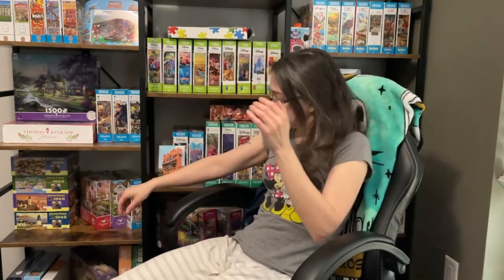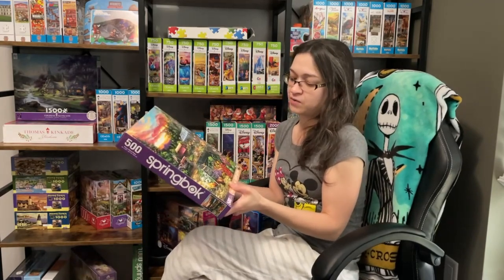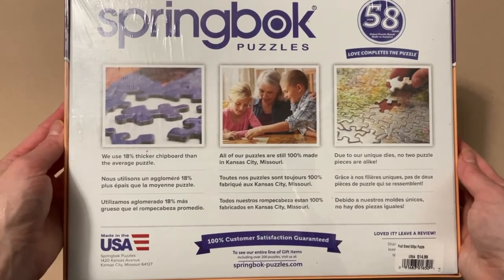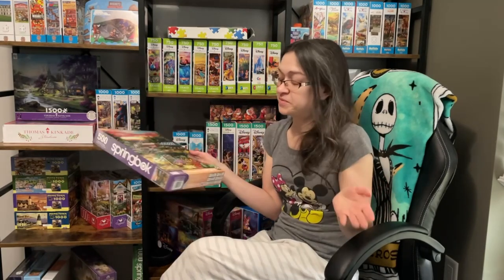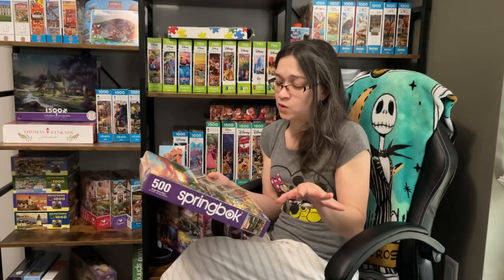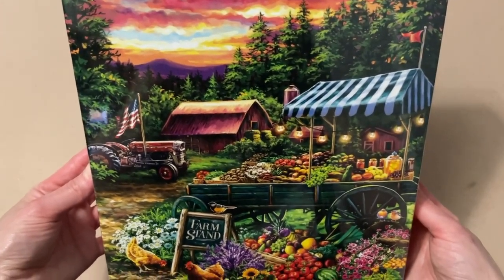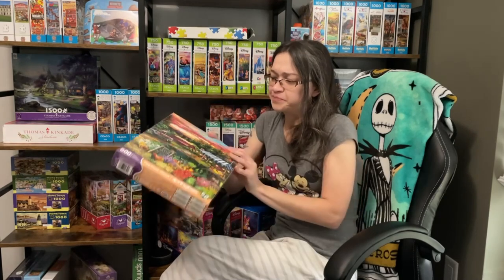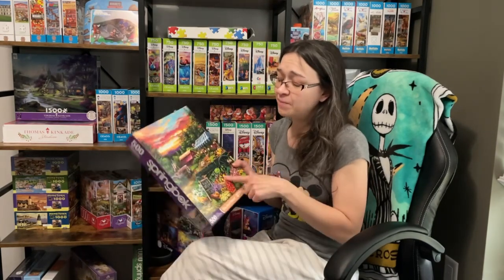So one of the next brands that I really want to try out very soon — and I'm going to quickly shop my shelf here — is Springbok. Many of you have mentioned this brand to me and spoken about their quality. So I'm really interested in trying out this particular set because I love farm stands, I love farmers markets, I love food in general, and this image is absolutely gorgeous. I also have another Springbok here that I bought a while back on clearance from Hobby Lobby, but I think this farm stand one is the one I want to do first.